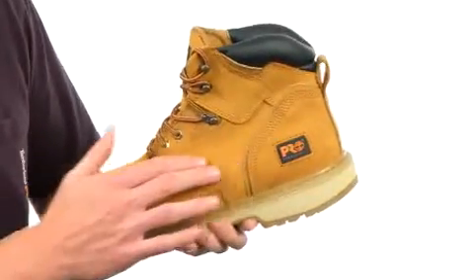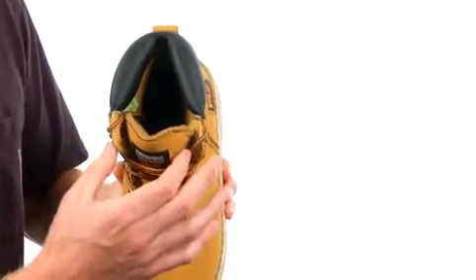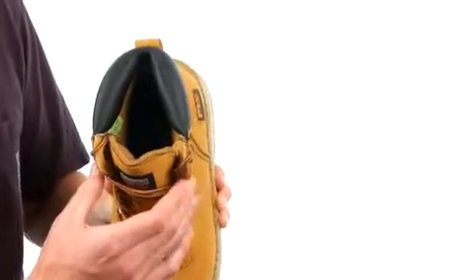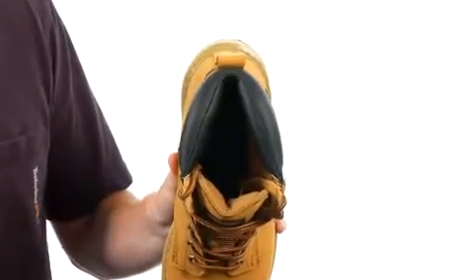The Pit Boss features a Nubuck leather upper. It also features a metallic lacing system and speed lacing for the top ones for easy on and off. It also has a padded top collar for added durability and support.